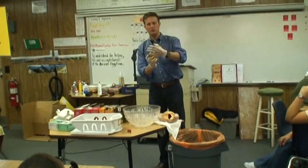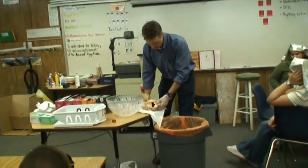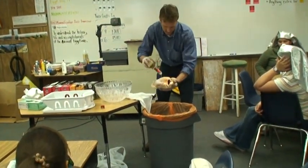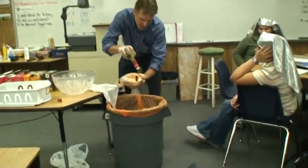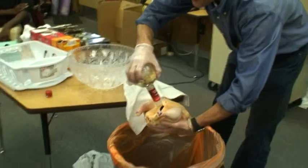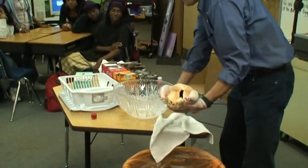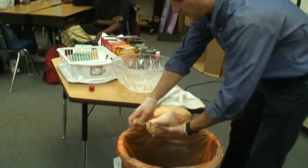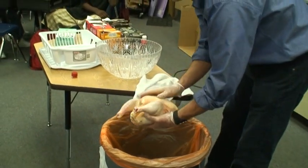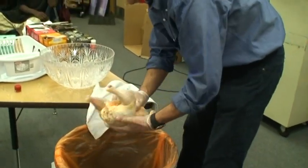It doesn't taste like grape wine — it's a different kind of thing. I'm going to wash as much of this as possible. I'm going to pour this all over, let it drain, put a lot on the inside, put a lot on the outside, and make sure every bit is washed. Right now, the bacteria is dying off by the millions because of this astringent antibacterial property of the liquid.